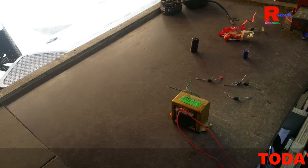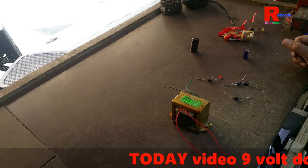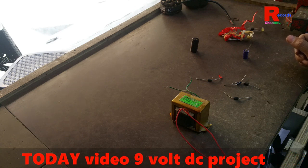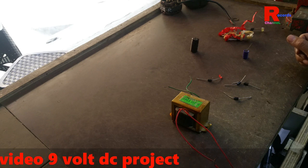Hello friends, I am Raj and you are watching Raj Records. Today I will show you how to make a power supply, AC to DC, converting 220 volts to 12 volts.